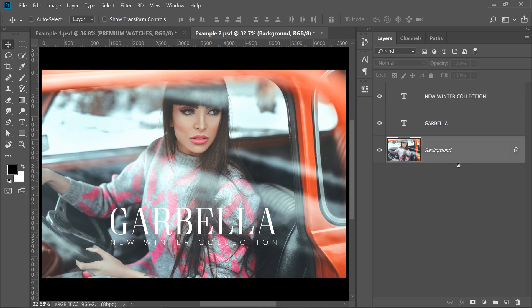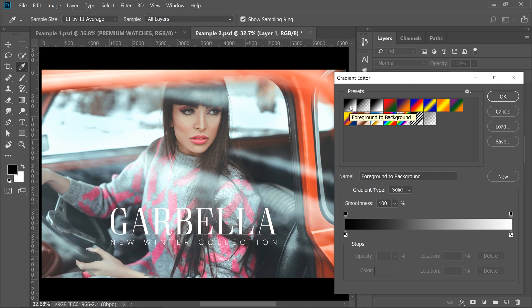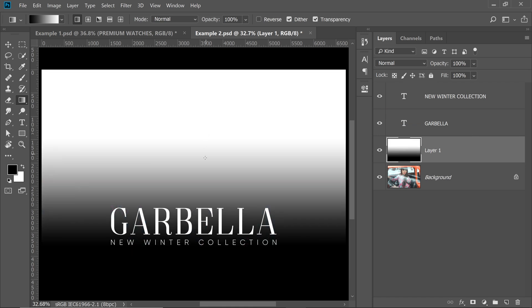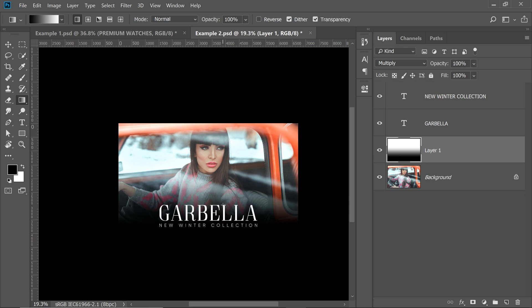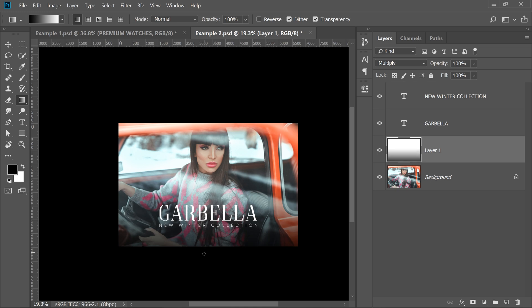Drag a gradient from black to white. We want to hide the white areas and only darken — the blend mode that hides whites and only darkens is Multiply. Change the Blend Mode from Normal to Multiply. You can then drag the black area to adjust it. Here's the before and after — now the text is easily standing out.